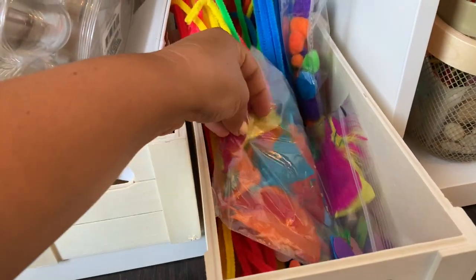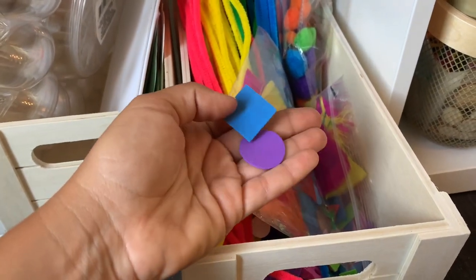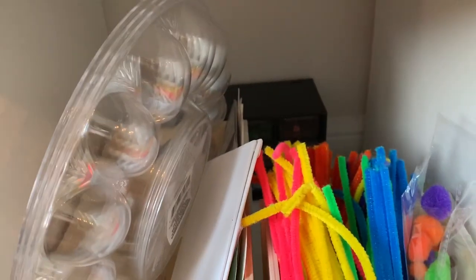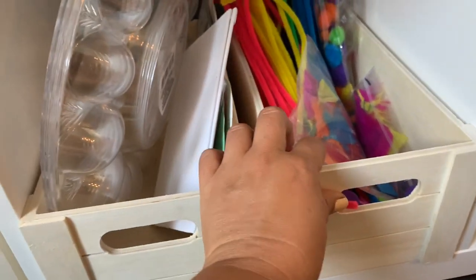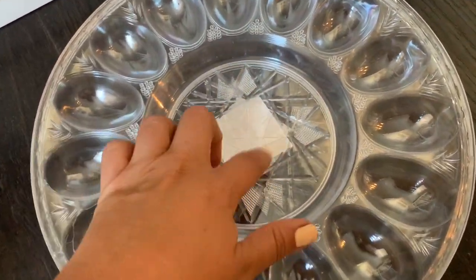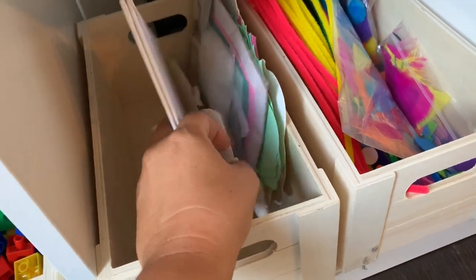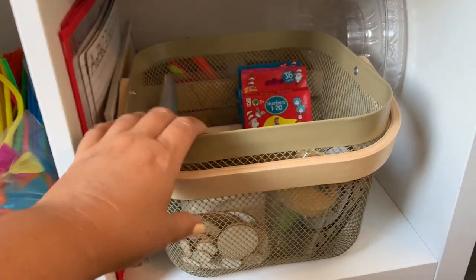Moving on to our arts and crafts cubby — I have pipe cleaners, feathers, pom-poms, popsicle sticks, and glue, which Mila especially loves right now. Behind that is a little organizer with smaller craft items like beads and googly eyes. I also have three dollar tree deviled egg trays that make perfect paint trays — you can put different colors in the sections and water in the center. I have a couple canvases, mermaid and princess cutouts, and some craft kits.